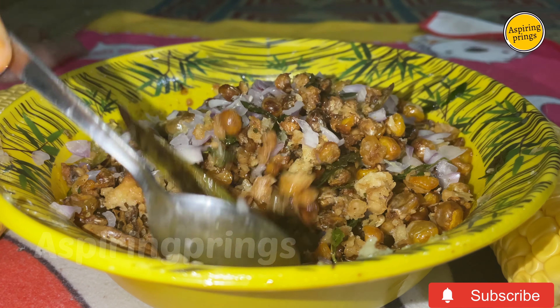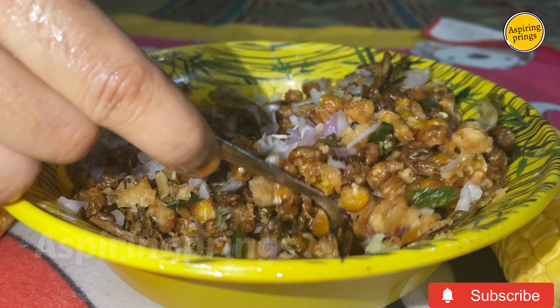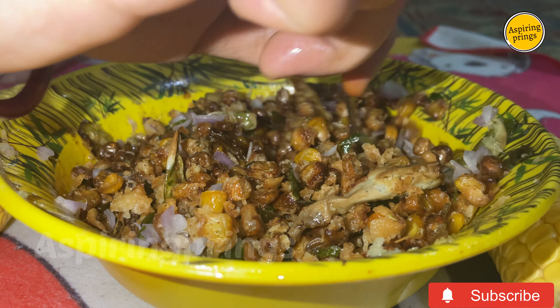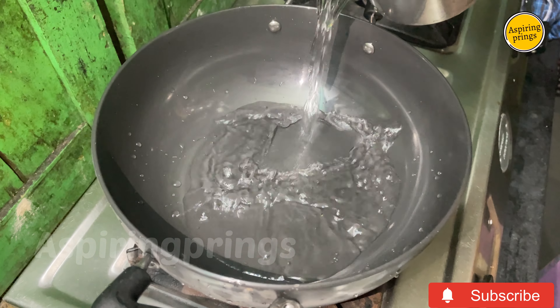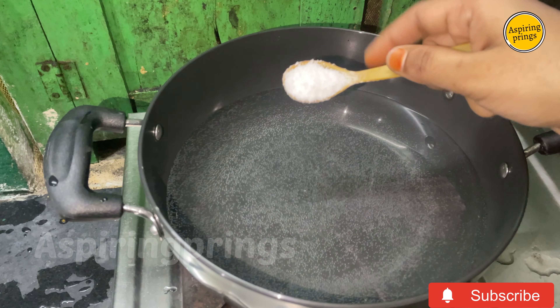Hello guys, welcome! Today I'm making a special recipe — crispy corn, a Chinese-style dish. This is a pukka restaurant-style recipe. Take a pan, add water and bring it to heat.